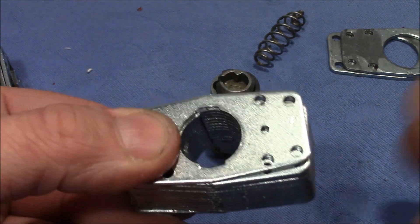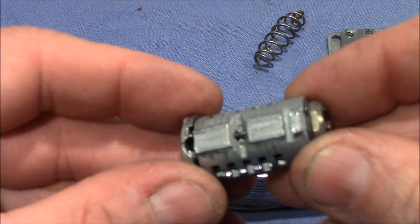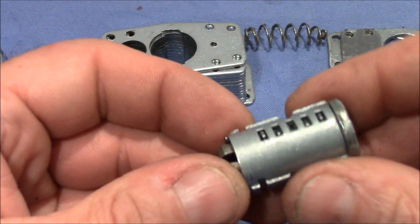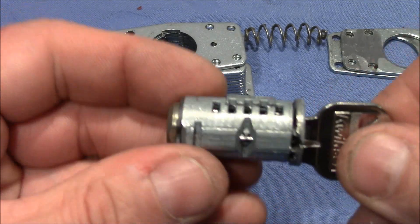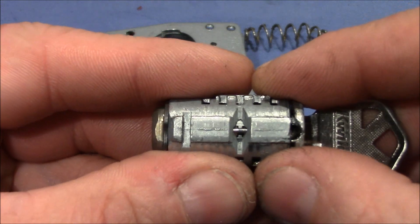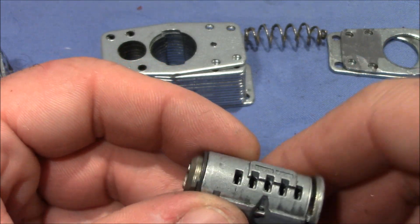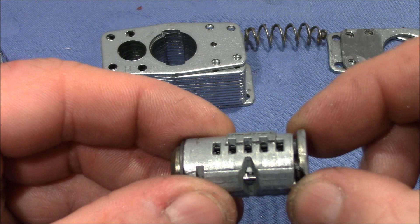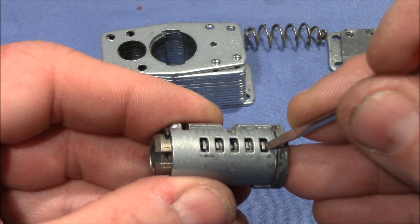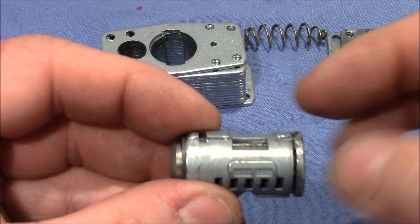The three cutouts match the pieces that stick out on the plug — one, two, three. That's the core, not the plug, sorry. When we insert the key we can rotate the plug, and here we can see the sidebar. To fix the core when the key didn't work anymore, I removed the clip at the end and pulled out the plug with a screwdriver — just make sure the sliders don't stick out too much, and then you can pull out the plug and fix the bitting.